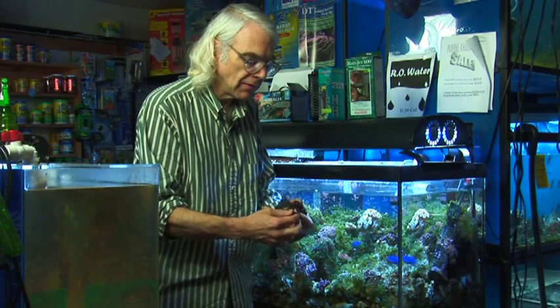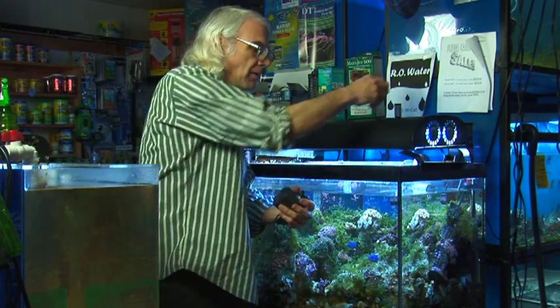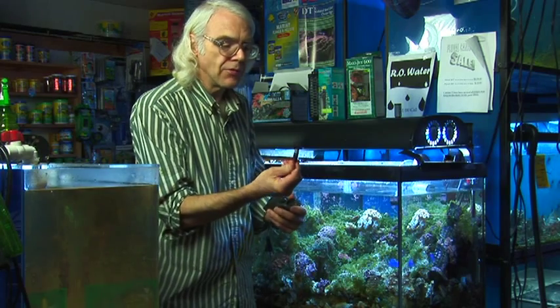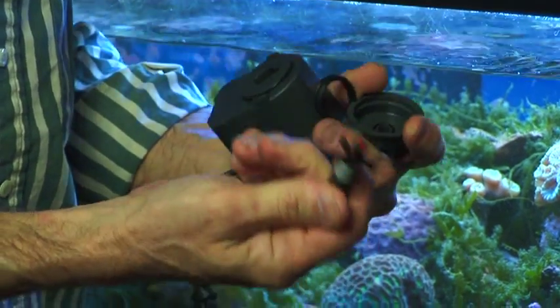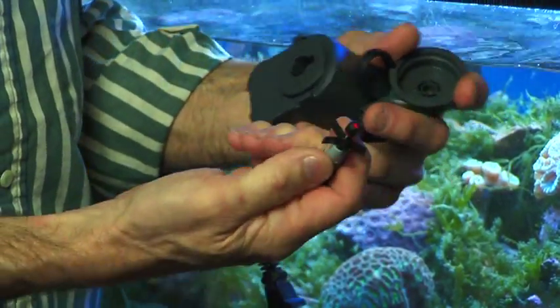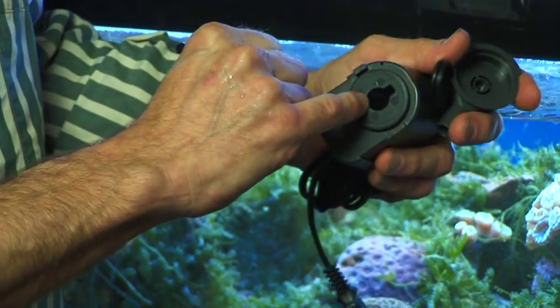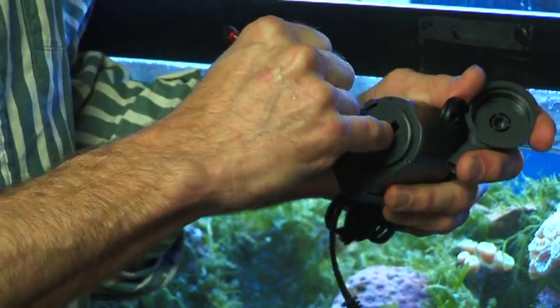Inside you'll see an impeller. I'm taking it all apart. The impeller is what drives the pump. You want to inspect the impeller to make sure everything is okay. Usually if your pump has stopped you may find some debris stuck in there. You also want to inspect inside your power head — see if there's any sand or anything.